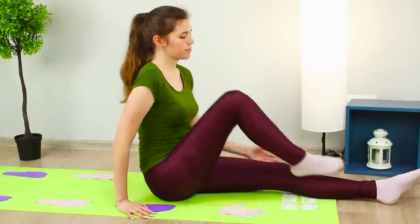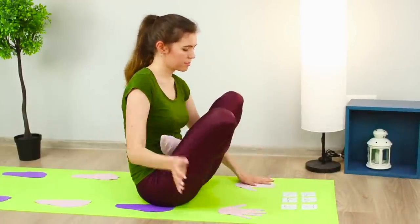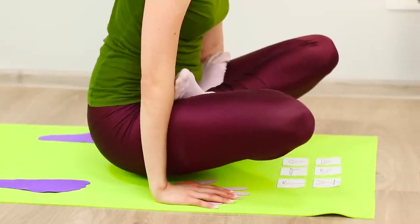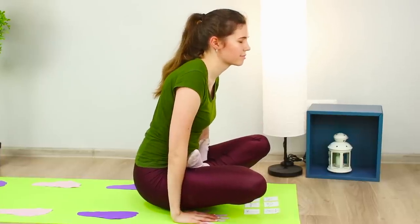Sit in the lotus position and lift yourself with your hands! A lotus in flight is something incredible! Yoga perfectly clears your thoughts and helps make your body and your mind more flexible.